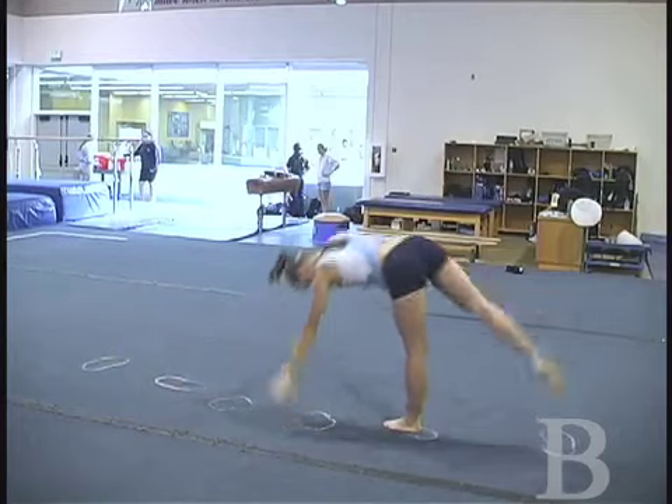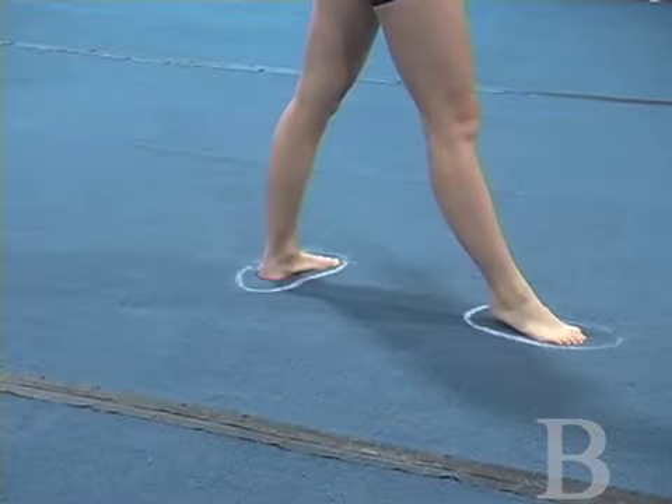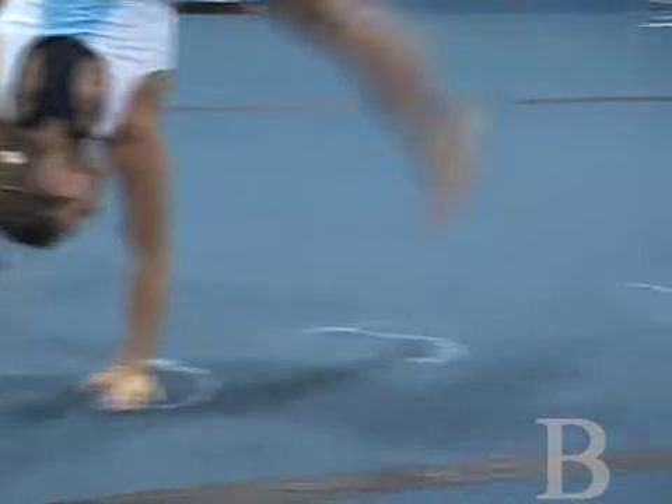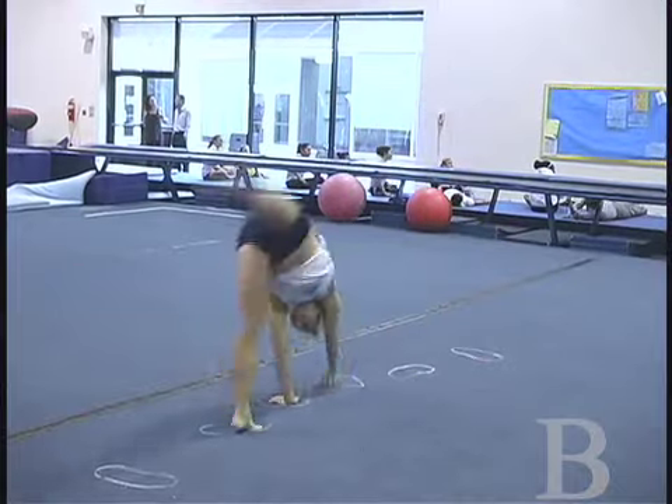Placement of hands and feet should be approximately one foot apart, creating proper forward momentum. When doing a cartwheel, it's very important that one's arms stay straight. If your arms bend, there's a good chance you'll land on your head.